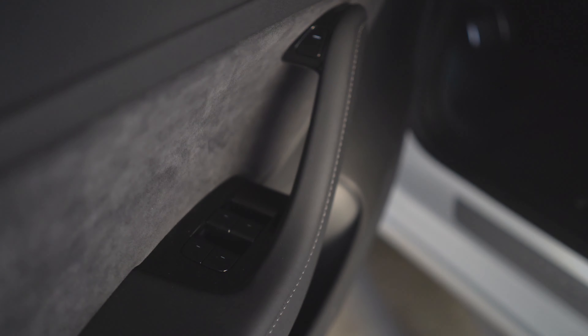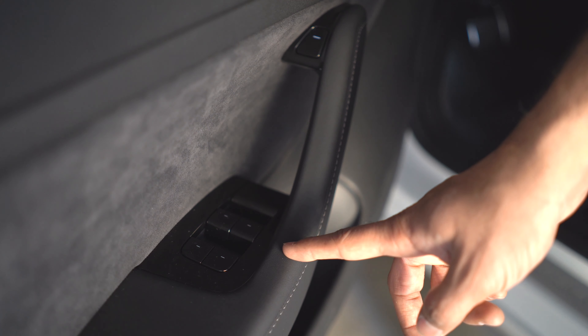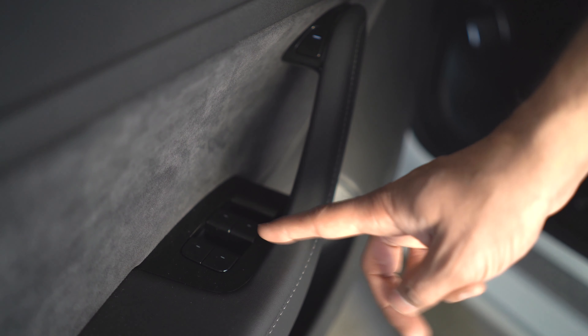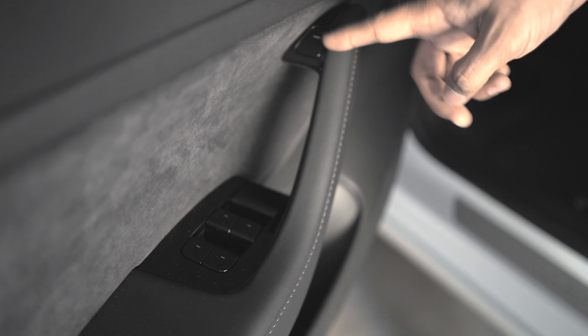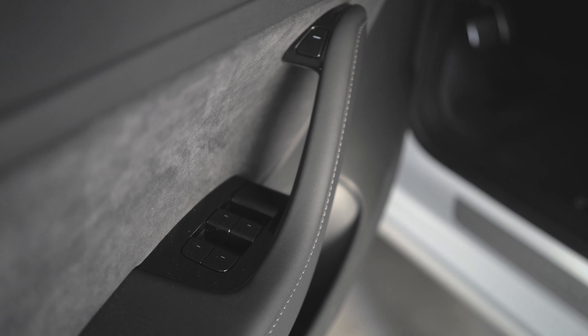This is the only door with all four window controls. The window controls are one-touch raise and lower, which is handy. To open the door, it's via this electronic switch right up here at the top — pressing this button releases the door and allows you to open it.